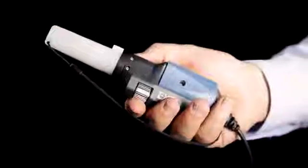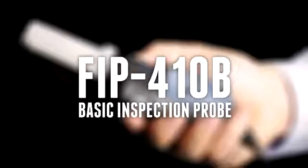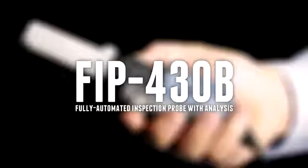The FIP400B series is available in three models: the FIP410B basic version, the FIP420B semi-automated version, and the latest fully automated version, the FIP430B.